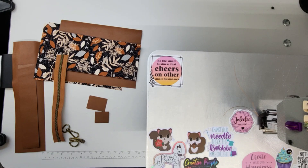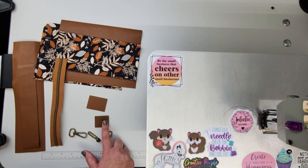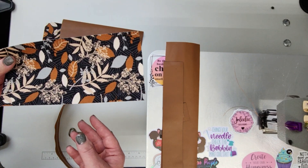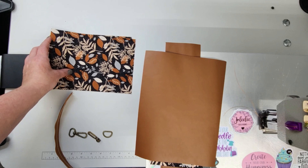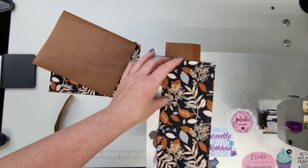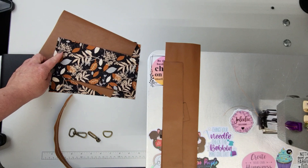Let's go over the pieces for this pattern. It doesn't require a lot of hardware. We have a D-ring for our wristlet, a zipper pull, a zipper, a swivel hook, zipper tab, strap accent, our strap piece and leather, our top accent, our front bottom, our back, and our two lining panels. The lining panels I interfaced with a woven soft, and the front panel bottom I did with a woven firm just so it had a little bit more structure with the leather.